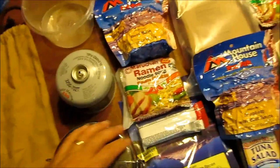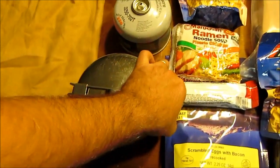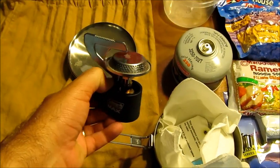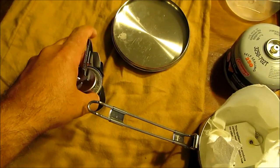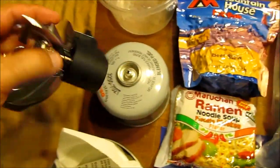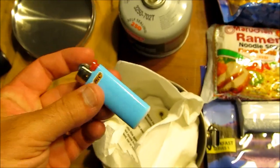For my stove I have an Alpine Storway 775 milliliter pot. Inside I have some tissue I use as buffer material for the stove. It folds open and threads on top of the mixed fuel butane and propane canister. Inside the pot I also have a lighter just to light the stove with.